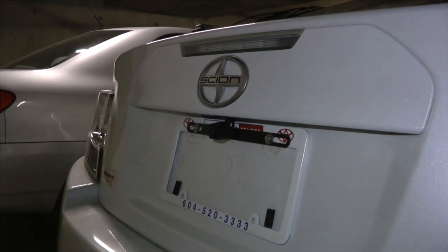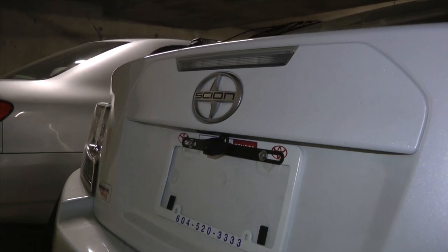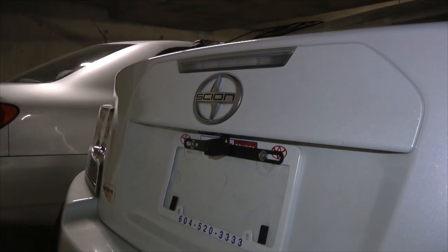As you can see, our vehicle only comes with one camera in the back. Nevertheless, it does have the Bird's Eye View backup system, and right now I'll show you how it works.